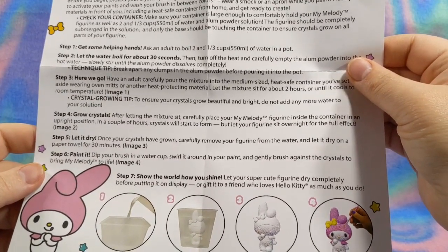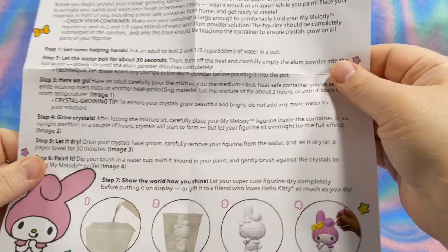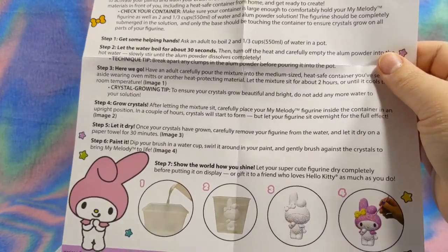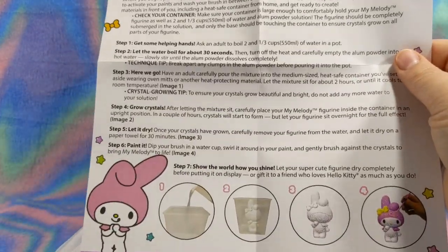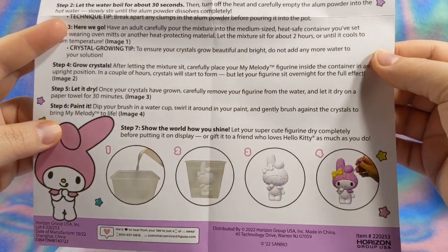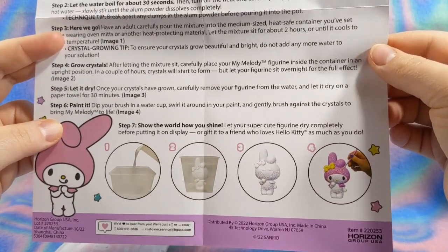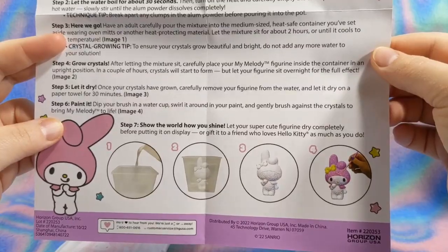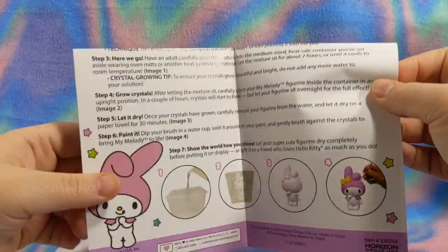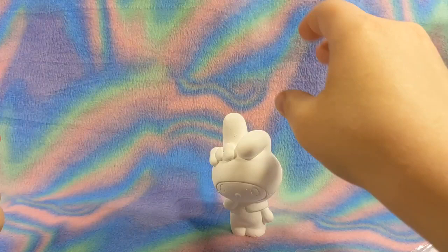After letting the mixture sit, carefully place your My Melody figurine inside the container in an upright position. In a couple of hours, crystals will start to form. More than likely I'm going to do shorts on this, so the shorts will be out before the actual video comes out. I think it'll be cool. You let it sit overnight for the full effect, let it dry about 30 minutes, and then we're going to paint it. I'm going to go boil some water and then come right back, and we will add the packet and the figurine and find a safe place for it to sit overnight.